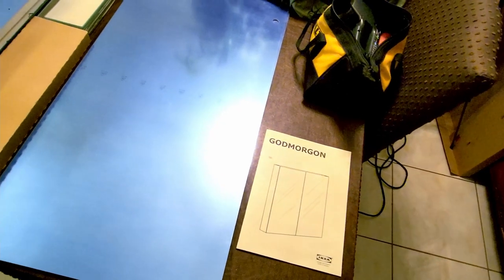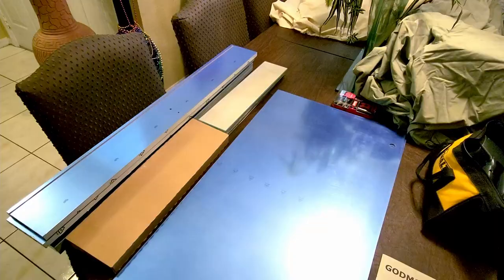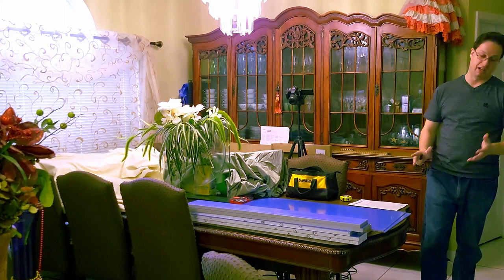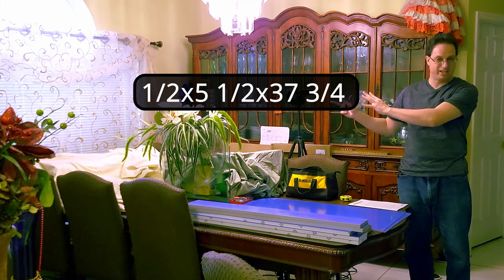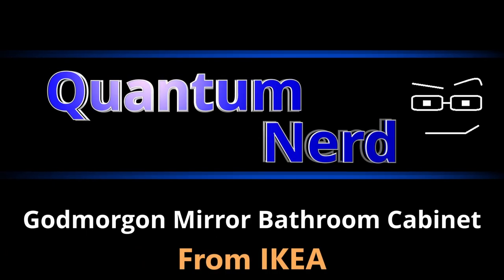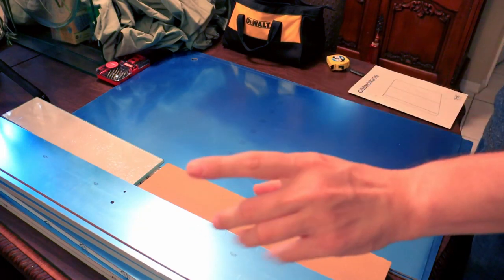Right now I have all the items laid out on top of the table. What you see here is the first box — there's actually two boxes, this is only one out of the two. I won't be going over every detail and every measurement, but I will put it on screen. I got my cell phone in front of me and my Canon camera to my left. So I think we're ready to get started.